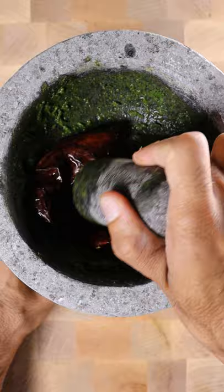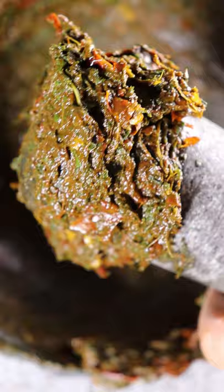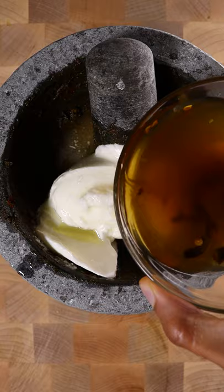After it's all mashed up, add yogurt, lime juice, olive oil, and some of the soaking liquid from the chile. Taste for seasoning and that's it.